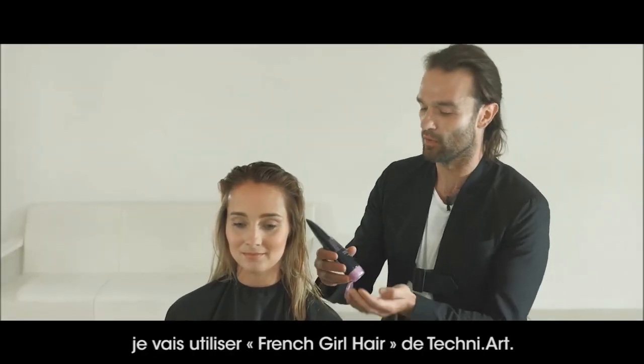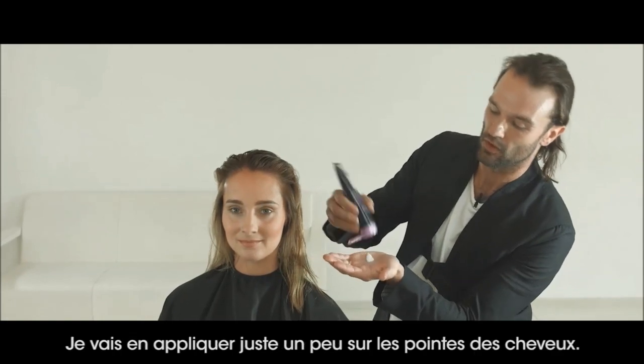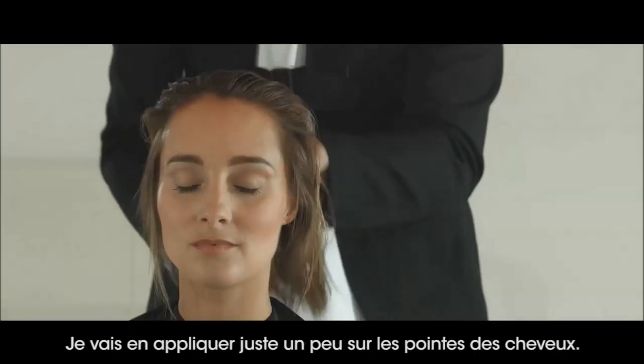And now for the finish. I'm going to use French Girl Hair from Technier, applying just a little bit to the ends of the hair.